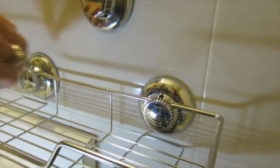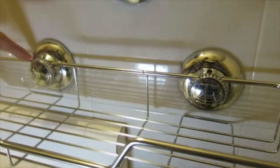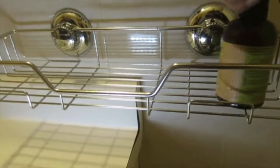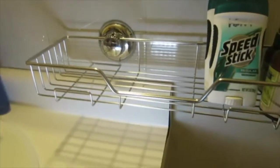You'll have to do it for both suction cups, and you'll also need to make sure the caddy is inside of them. But after that, you probably shouldn't need to reinstall it again — do it right and you only need to do it once.